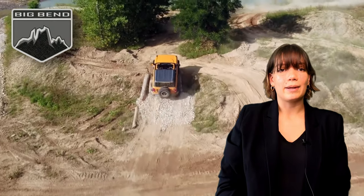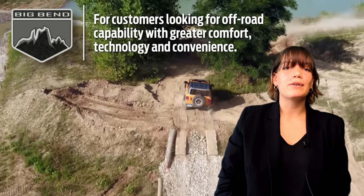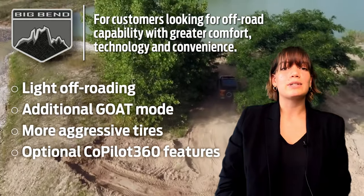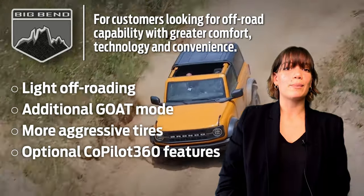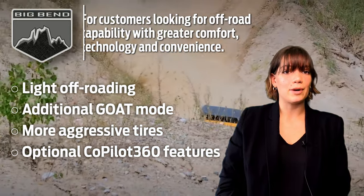The next trim level is Big Bend. This trim level is great for those looking for a vehicle that can handle light off-roading, as well as an additional GOAT mode, more aggressive tires, and optional Ford Co-Pilot 360 technology that isn't available on the base model.